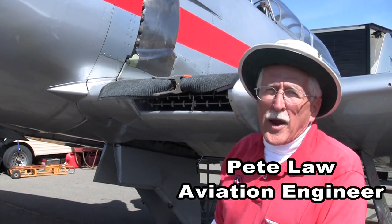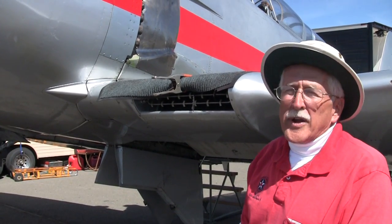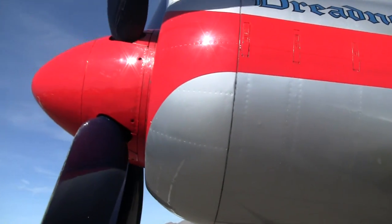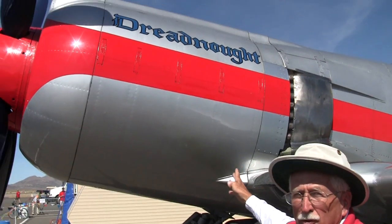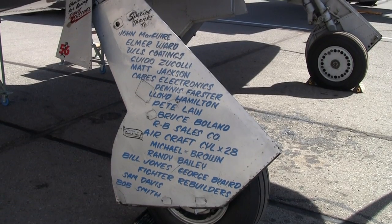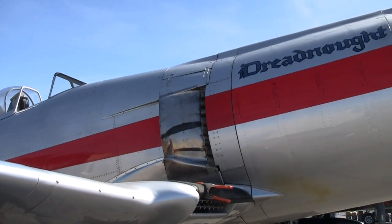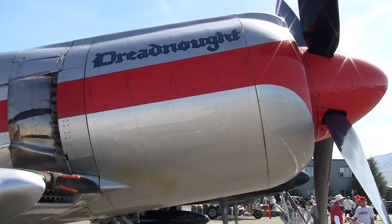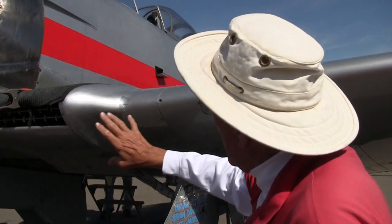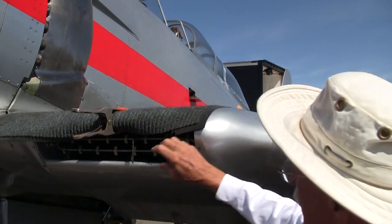This is Dreadnought at the Reno Air Races. This airplane qualified at 449 miles an hour. You can see how big the front end is because the engine is four rows of cylinders long — four rows of seven cylinders each, 28 cylinders total. There are several exhaust stacks on both sides of the engine. It's a beautiful paint job, and with the propeller of a Sky Raider on it, taking the energy out of the engine and putting it into the air requires a very big propeller.